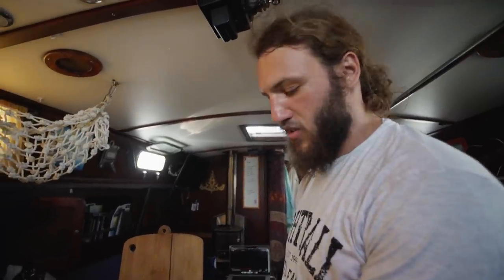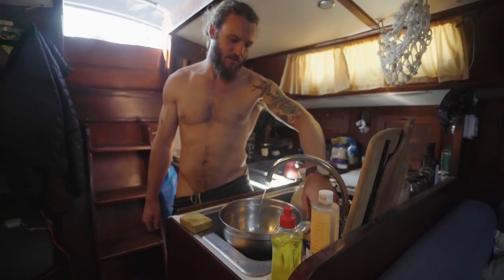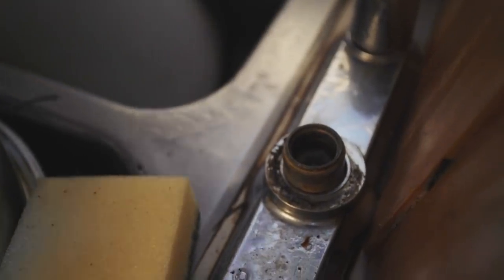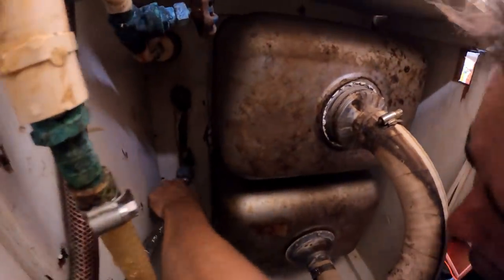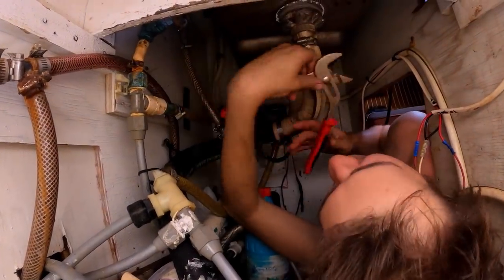We might have a clog somewhere, so I checked the head — the water pressure there is fine, so the clog is not before the pump, it's somewhere after the pump. I troubleshoot and find it's actually in the faucet itself, so we need to take that apart. Jackson climbs underneath the sink and undoes the faucet.